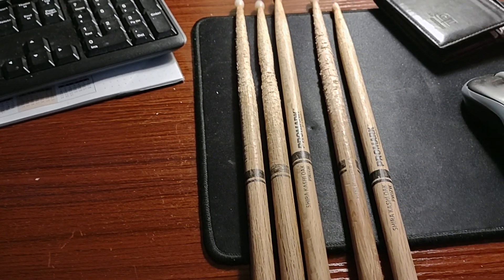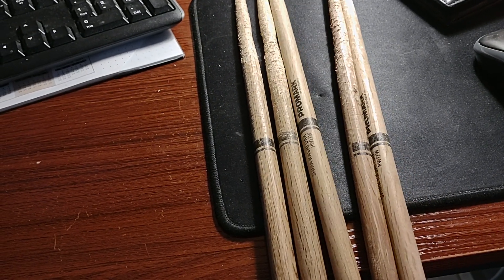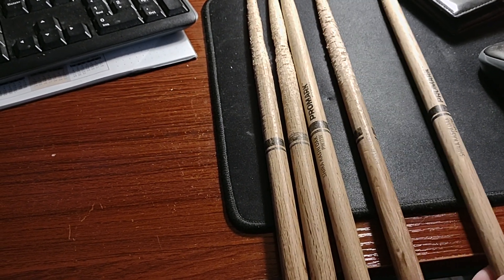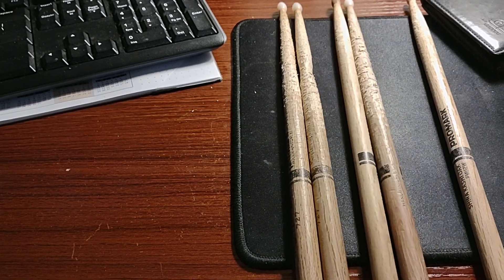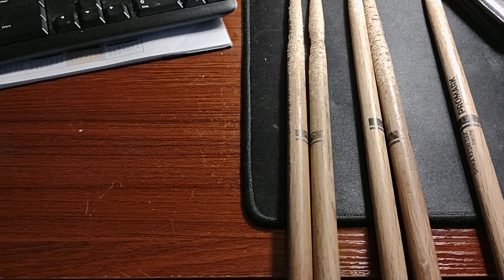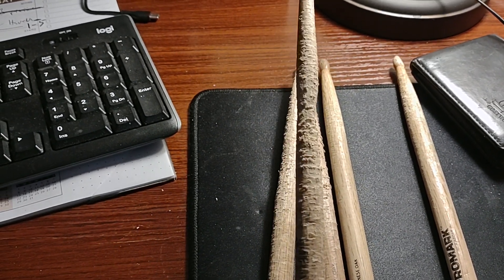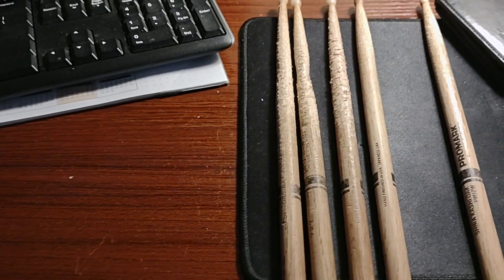I just want to do a really quick video talking about drumsticks. We've got some Promark oak sticks. I want to talk briefly on my experience — I've been playing on these three sticks for many months, could be six months or more. You can see they're beat up pretty bad and they're still holding up. It's unbelievable.